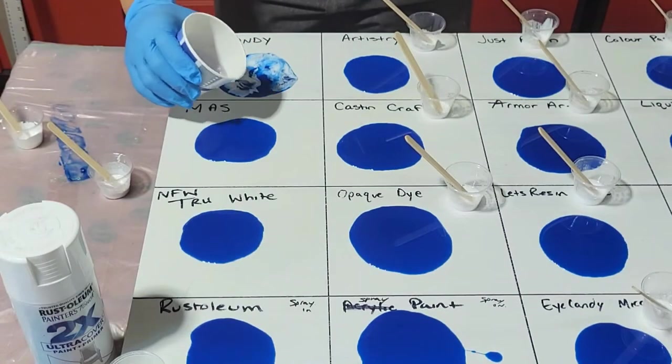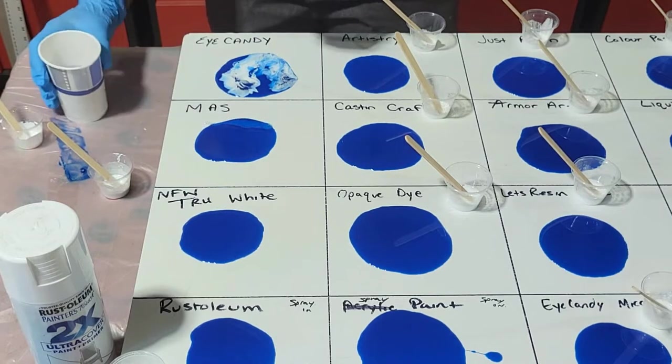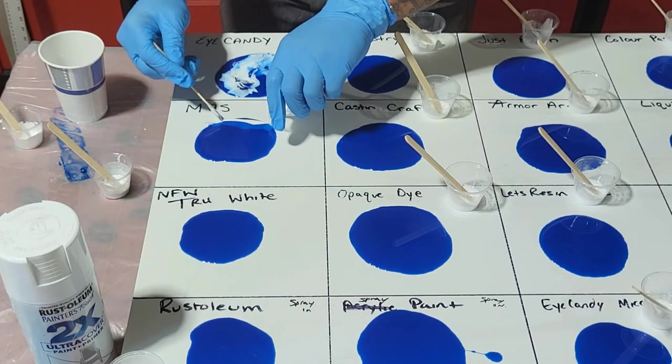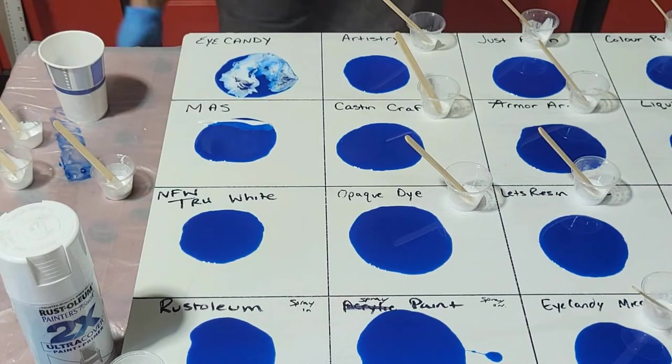Now we're going to put some clear down. I'm going to do these like the waves — like it's an ocean. I'm going to go here and then push it over like it's a wave, like we're doing an actual ocean.